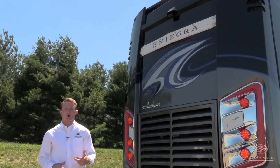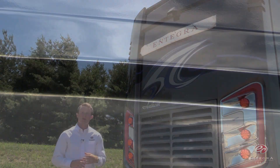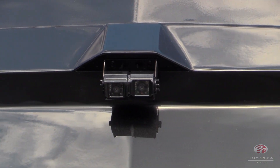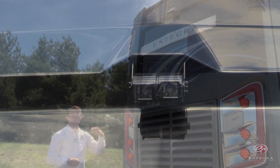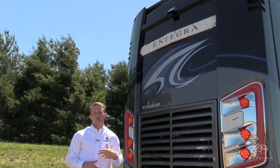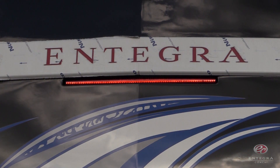Now we're at the rear of the all-new 2017 Anthem, where you'll notice that we've added new dual rear cameras that are going to offer a hitch and horizon view with an in-dash toggle switch and a higher resolution. Also, just under the dual rear cameras, you'll notice an industry-first: our pulsing third brake light, a tangible, intuitive rear-end collision deterrent.